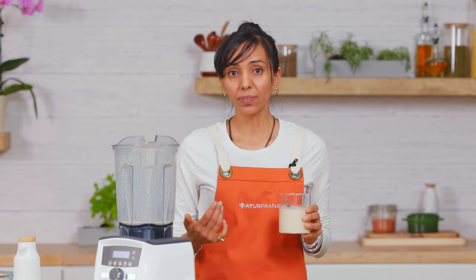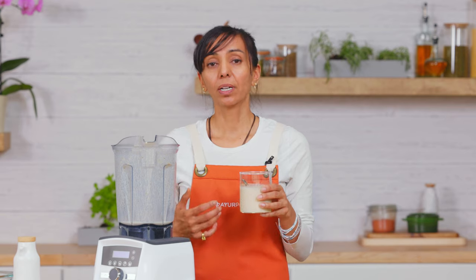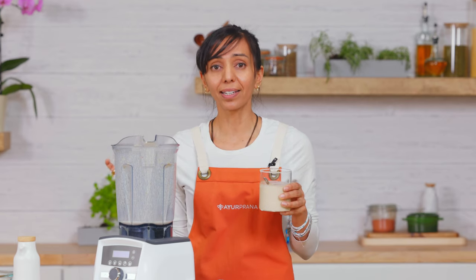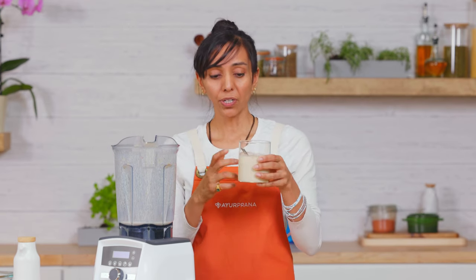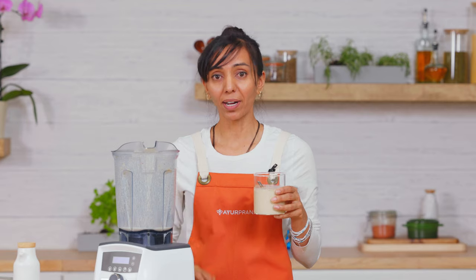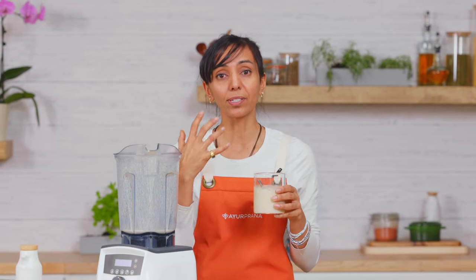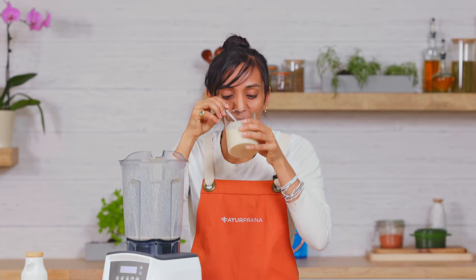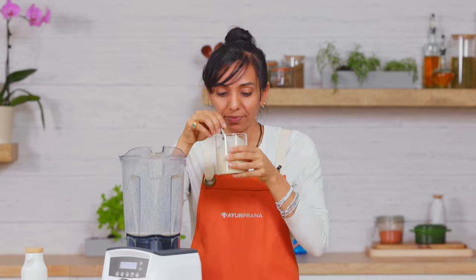Great nourishment, great satisfaction, and a natural sweetener from the dates — no other sweeteners needed. It's that easy to make in just a few minutes. You can put it in a to-go cup and take it to work if you need to. Give it a try and see how the body responds. Remember — Vata, Pitta, or Kapha — and make different modifications based on what you need. I love this, it's perfect!